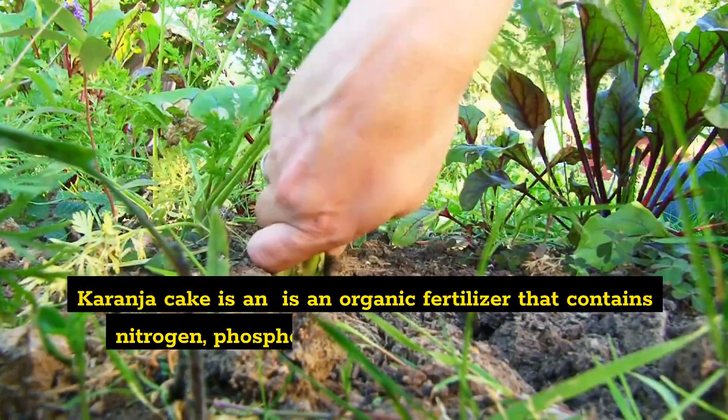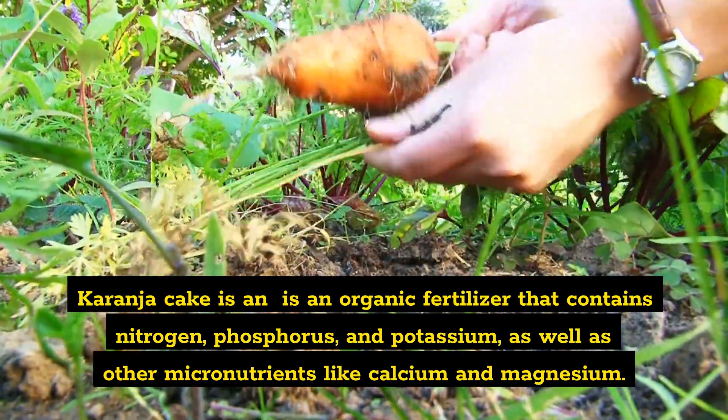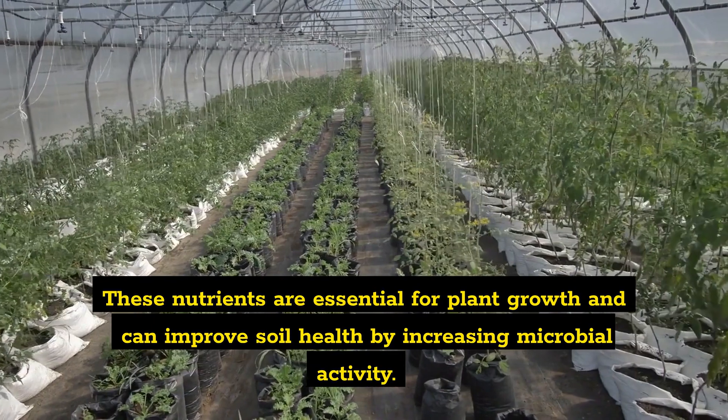Karanja Cake is an organic fertilizer that contains nitrogen, phosphorus, and potassium, as well as other micronutrients like calcium and magnesium. These nutrients are essential for plant growth and can improve soil health by increasing microbial activity.